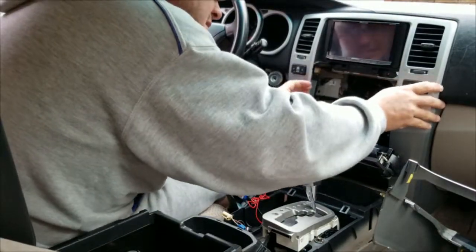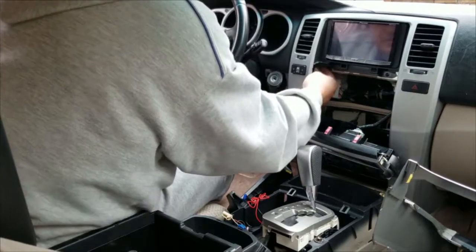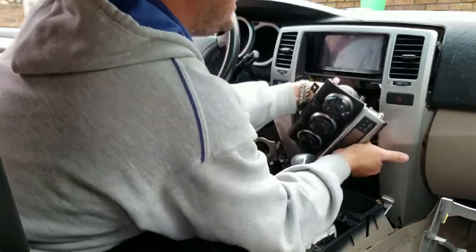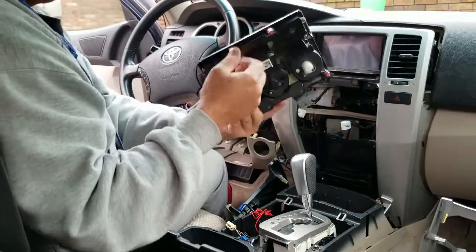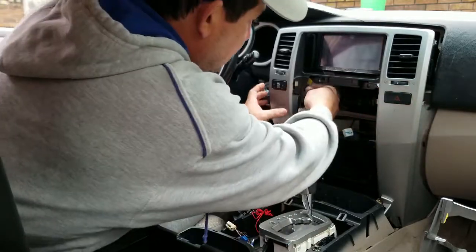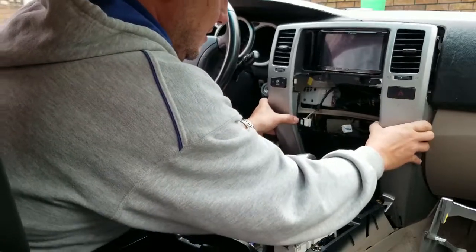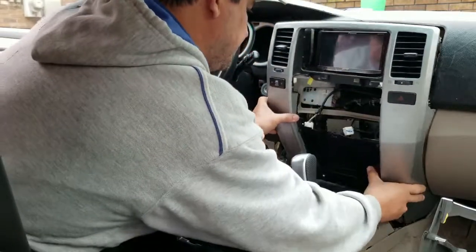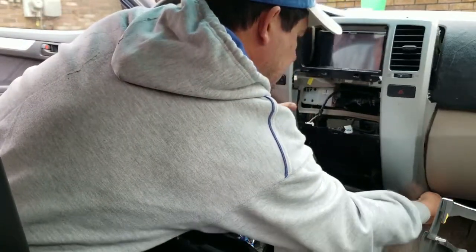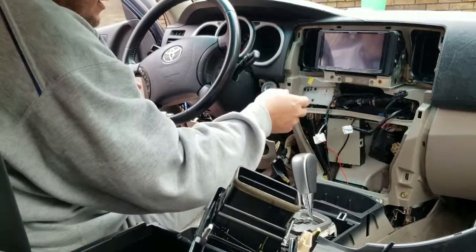Now we need to remove these two controls. There's a little detent that we push and it comes right out. These controls have the same type of detents in the back — one for the emergency light and one for the rear window. So now we should be able to pull this whole section out of here. We'll set them right there.